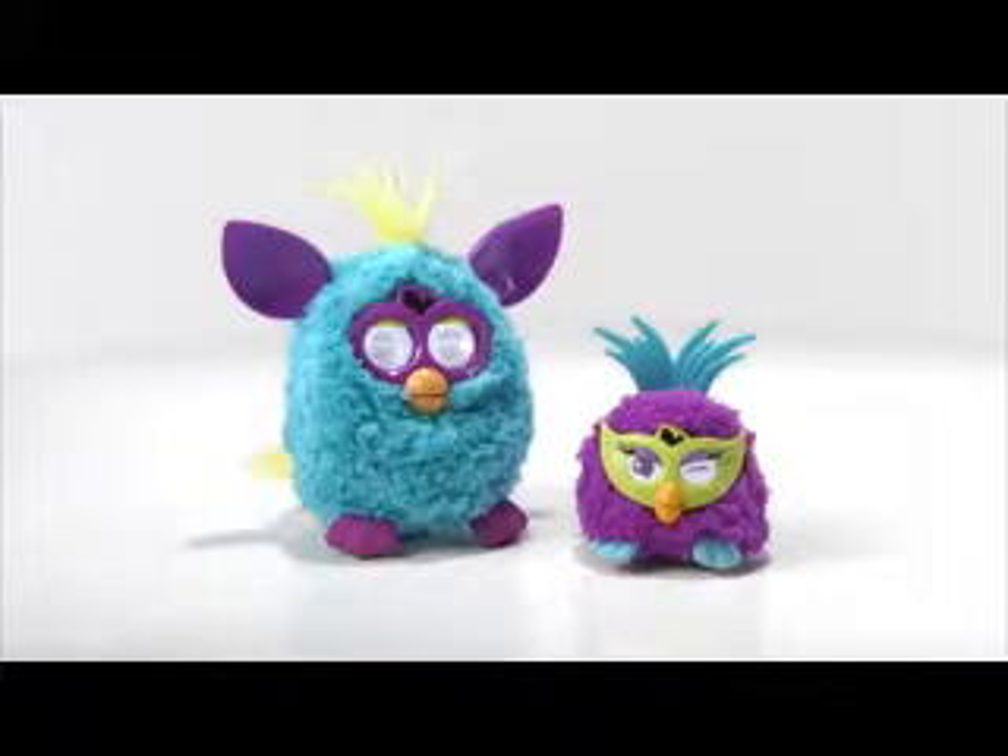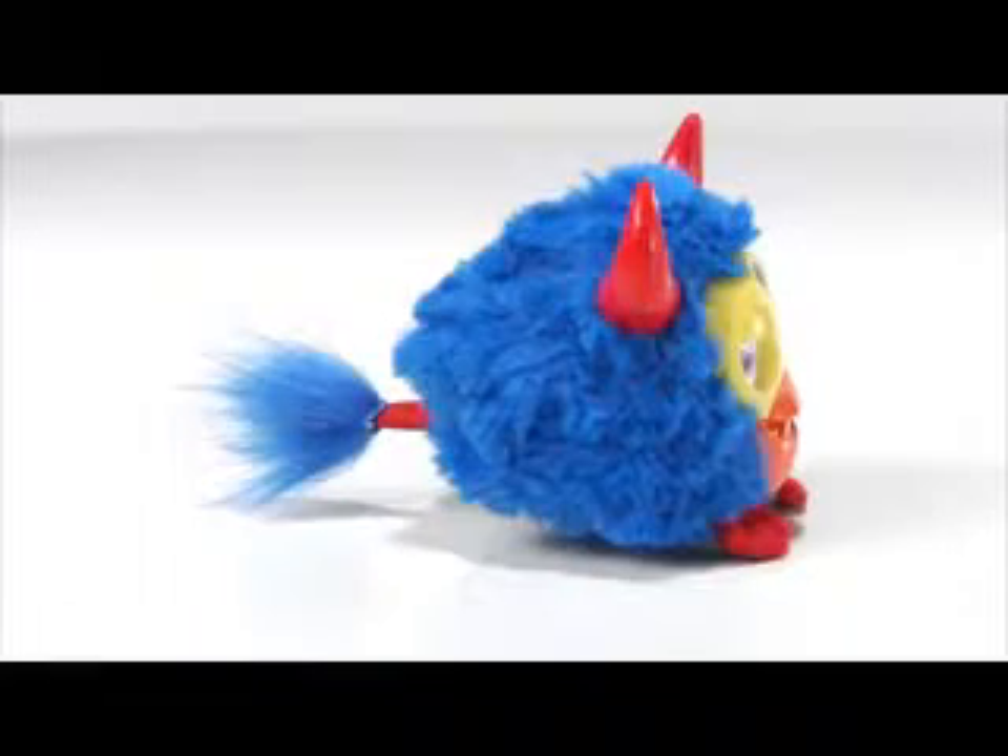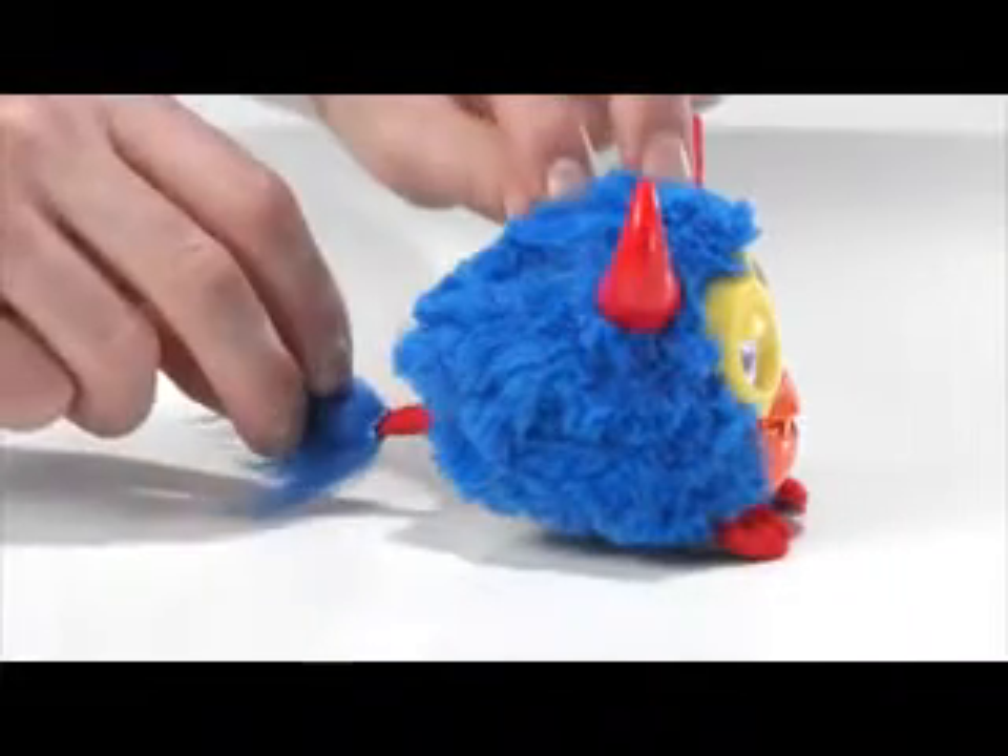Party rockers start off in conversation mode, and when they meet a Furby, they strike up a dialogue. All party rockers have tails, and when you pull their tail, your party rockers will respond.